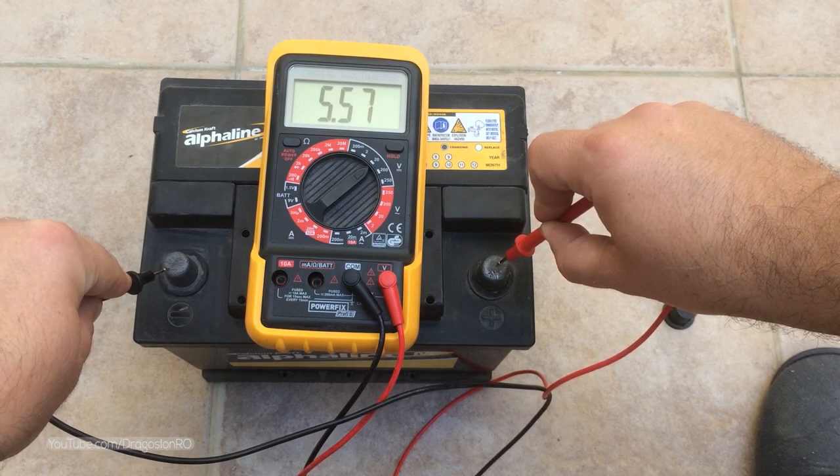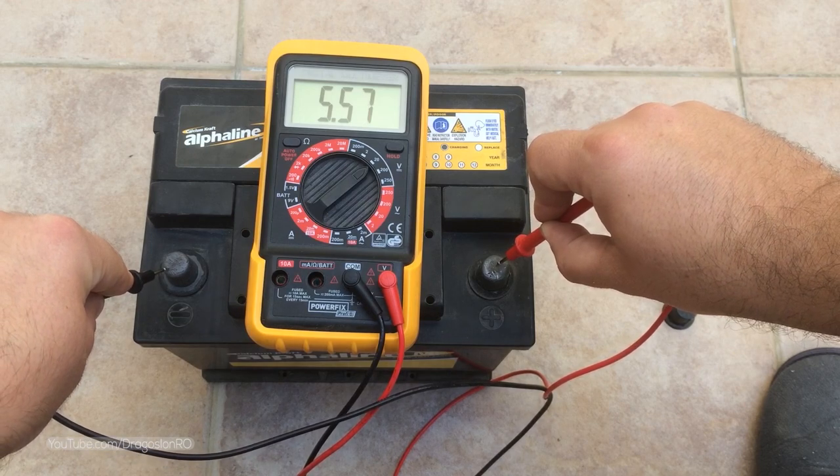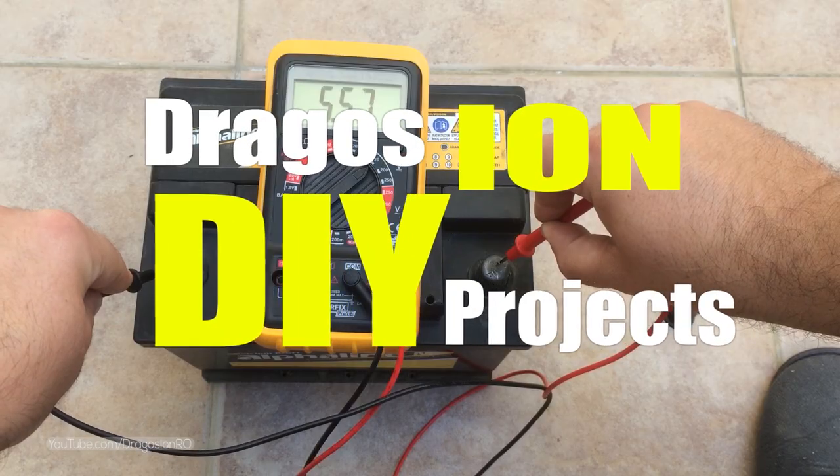Hello and welcome. Do you have a dead old car battery and you would like to revive it? Here's how to do it.